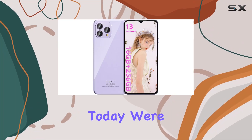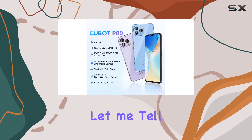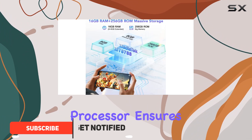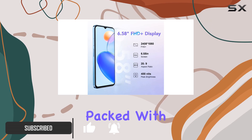Hey everyone, today we're diving deep into the CUBOT P80 unlocked cell phone, and let me tell you, it's a powerhouse in your hands. The MediaTek MT8788 octa-core processor ensures seamless multitasking and a lightning-fast gaming experience.